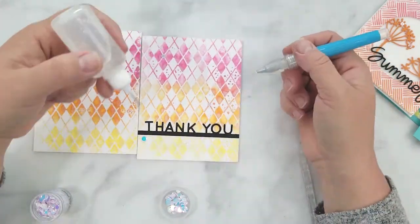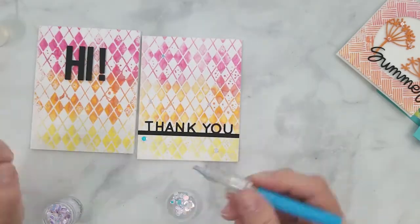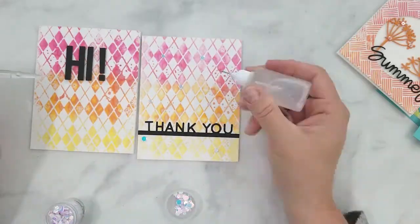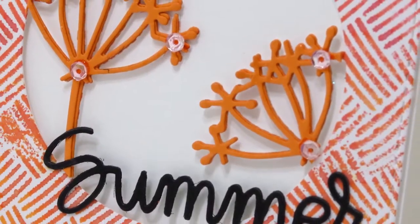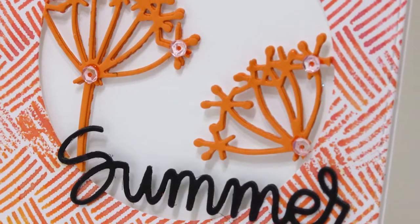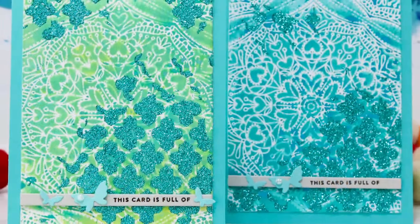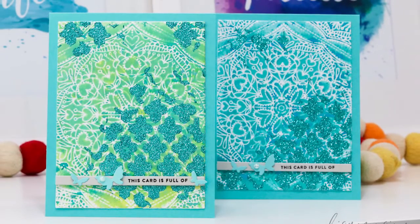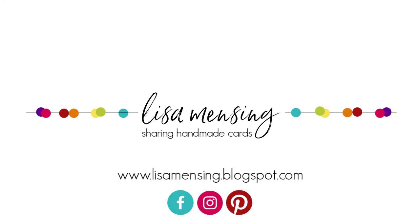If you could please click the subscribe button and the notification bell I would be so grateful. You can find my website at Lisa Mincing calm — subscribe to start getting first looks at my videos and other content. I also have inspiration boards and color palettes I created myself over there. I hope you enjoyed today's video and will try this technique out sometime. As always, please know how much I appreciate you, and until next time, keep crafting.